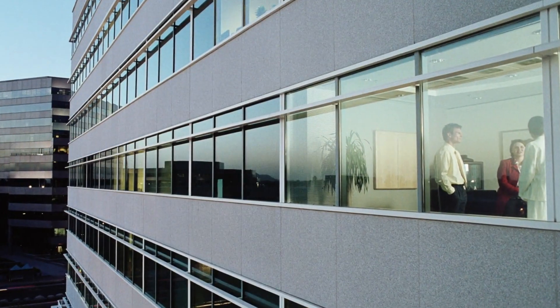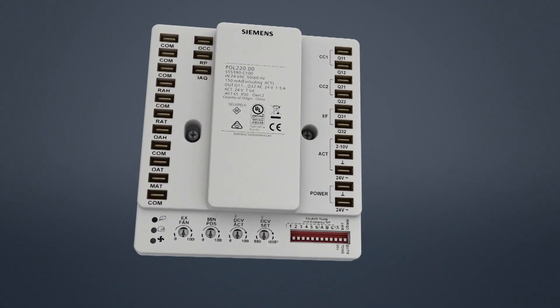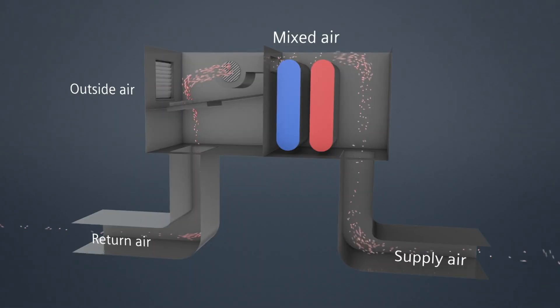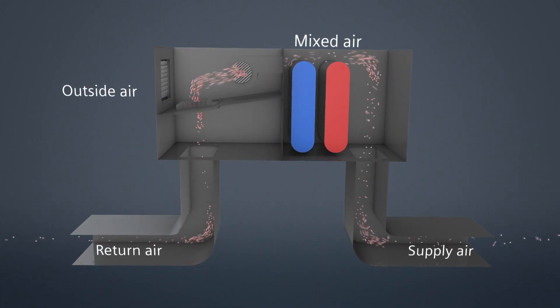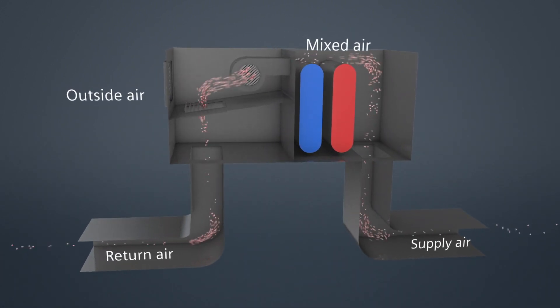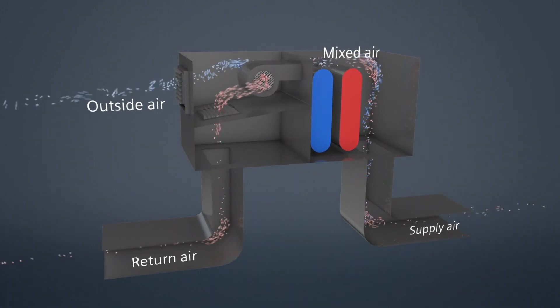How can you cool your building with free cooling? Use the Siemens Economizer Controller. Based on outside conditions and pre-programmed settings, the Economizer Controller monitors inside and outside air temperatures and opens the outside air damper to bring in cool air.